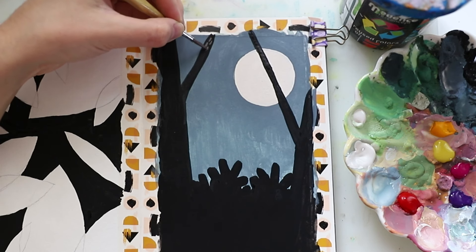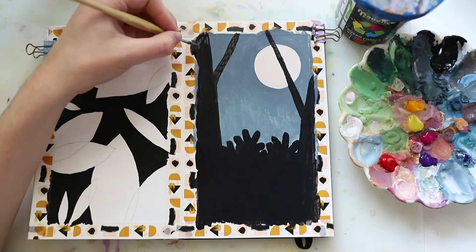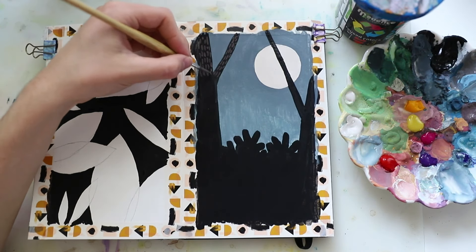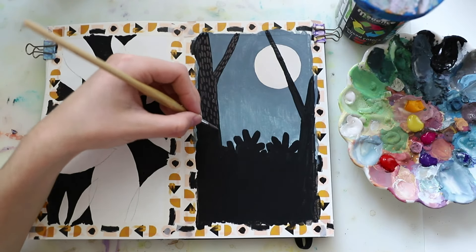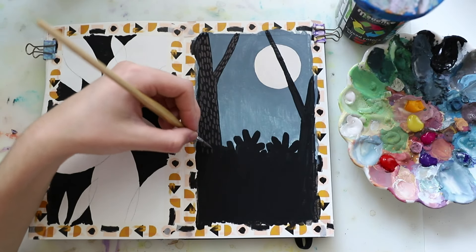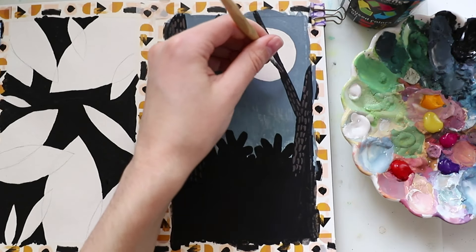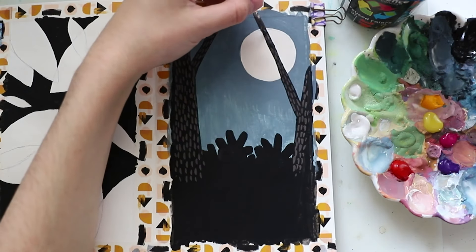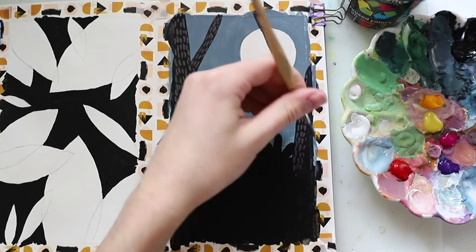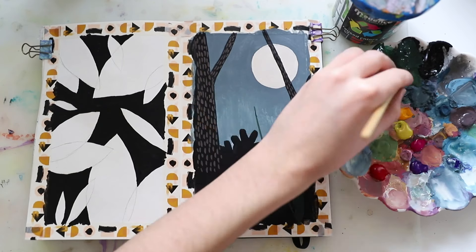Then I did some lines on my trees just to add a little bit more texture and make them look a little bit cuter. For that I used a mixture of different tones to achieve a brown tone that's not too light but a little bit brighter than black. You can see I did that on all of the branches, and I think it adds a cute something to it.